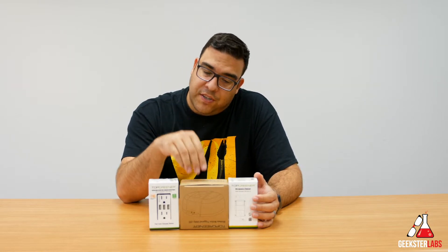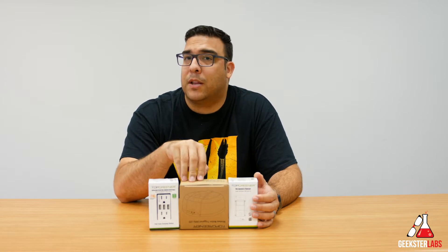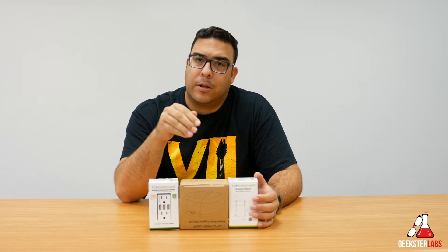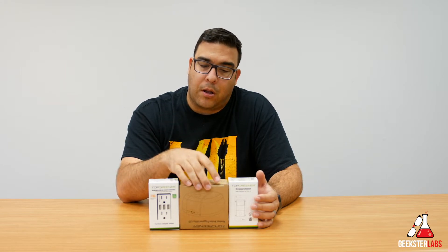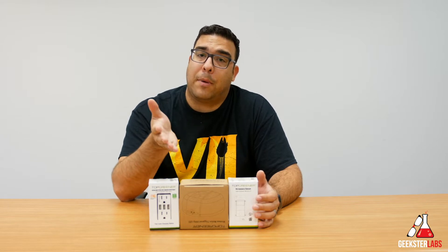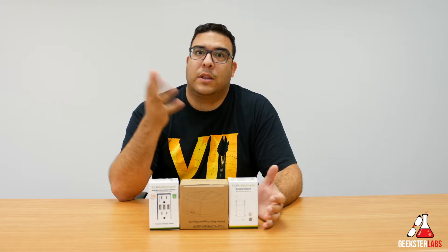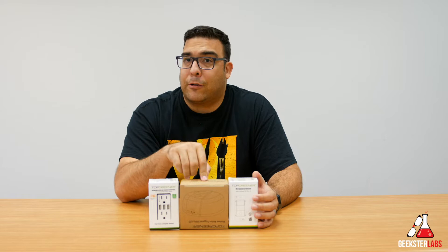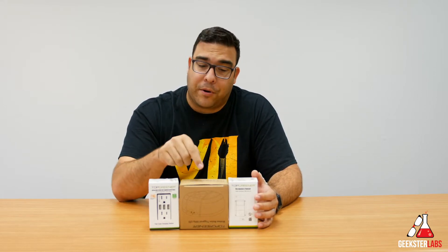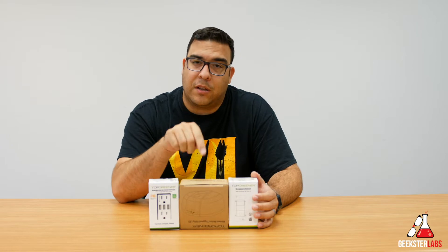Next in the list we have a motion sensor LED light. This is like a mountable light. You can put it on a wall or on a ceiling in your cupboard, in your pantry, in your laundry room, in your closet, wherever it is that you need light. It has a motion sensor so it will turn on by itself. It's an LED light so it will last forever. And this one runs off of battery power so you don't have to connect it to power. You can put it anywhere you want in your home. This one retails for a little under $20.